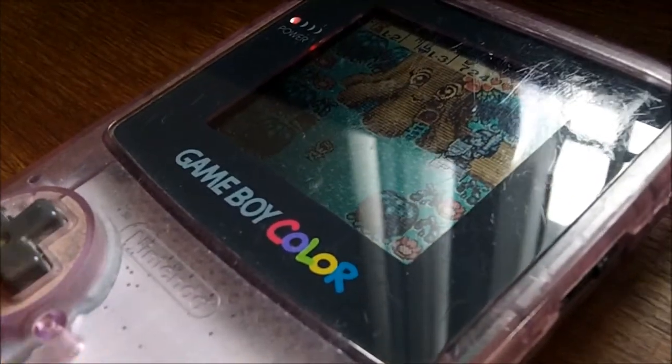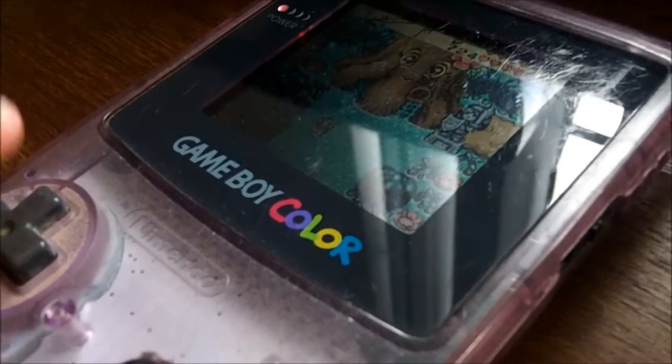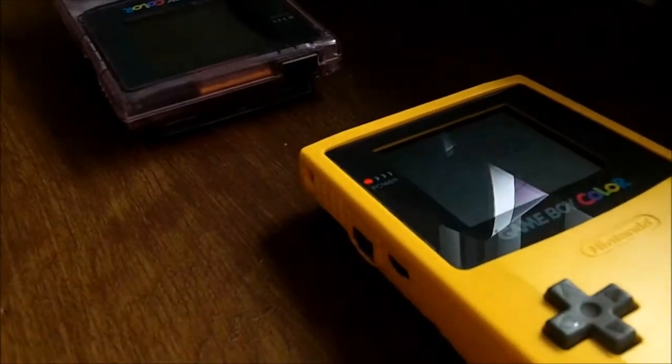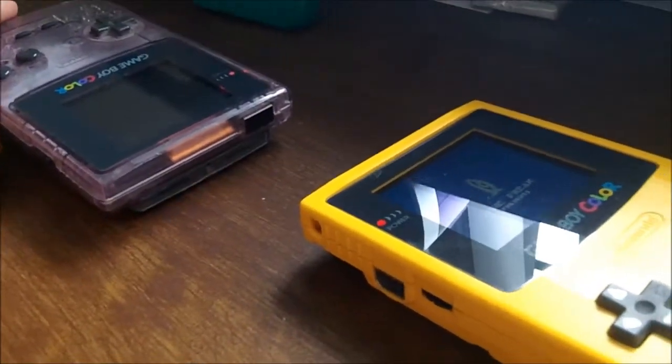I actually have two Game Boy Colors because these systems feature an IR port at the front. There aren't too many games that used it, and nowadays you aren't going to bump into somebody on the street who has both a Game Boy Color and the same game you're playing. You used to have to line up the two little ports with each other to get into the game and link up — it was an interesting idea, but only a couple of games used it.